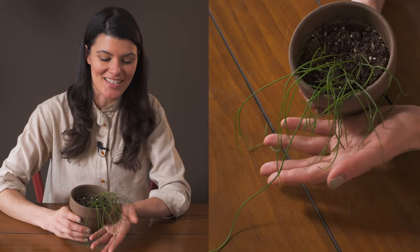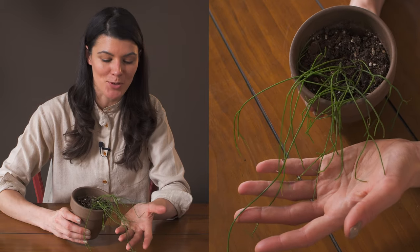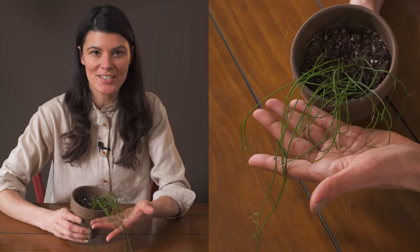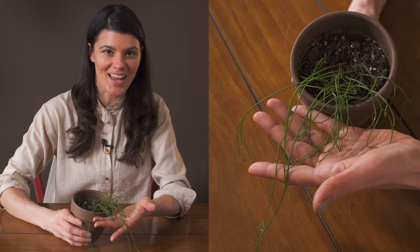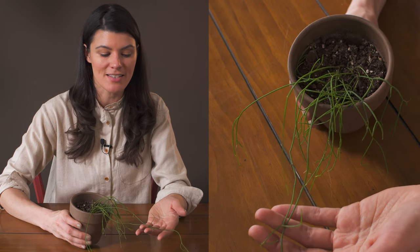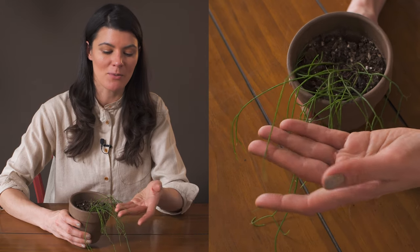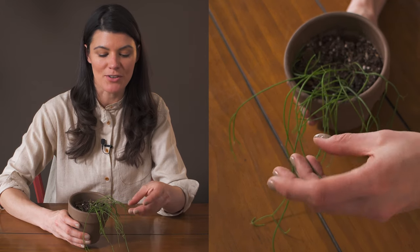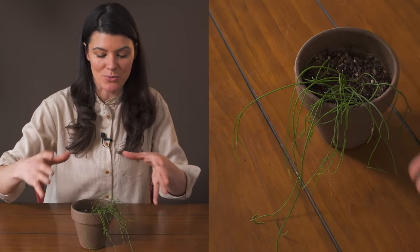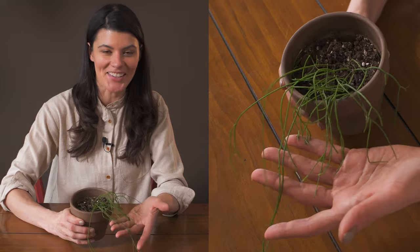This delicate jungle cactus is known as Ripsalis birchellii, and I particularly love this one because it's a lot more dainty than some of my other jungle cacti, which tend to have really thick stems — sometimes winged stems. But this one, along with a couple others I have, has really thin stems, and when they get a little bit large they start to hang down and look like a big head of hair.